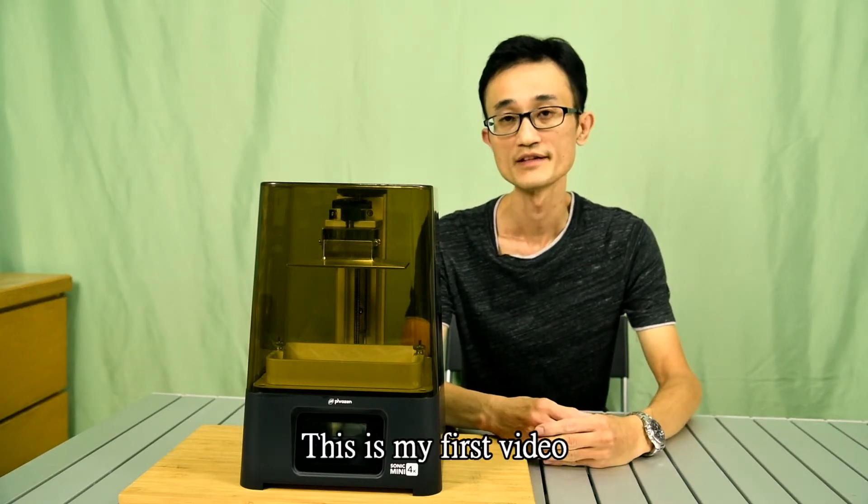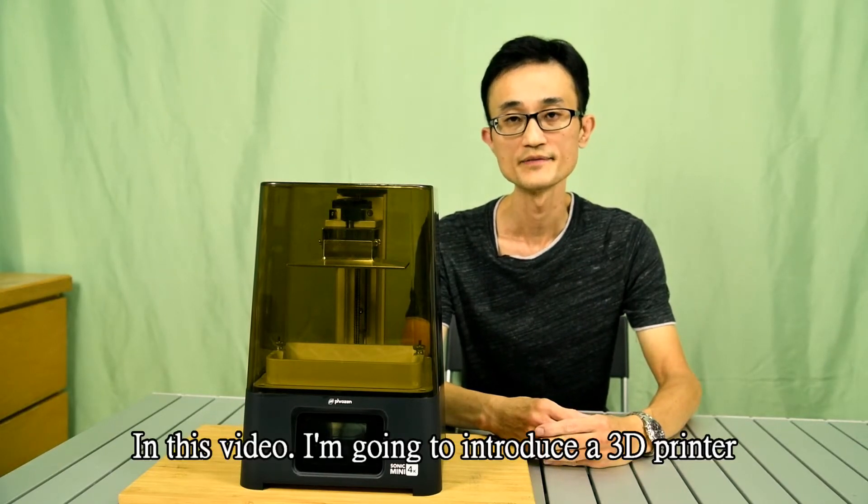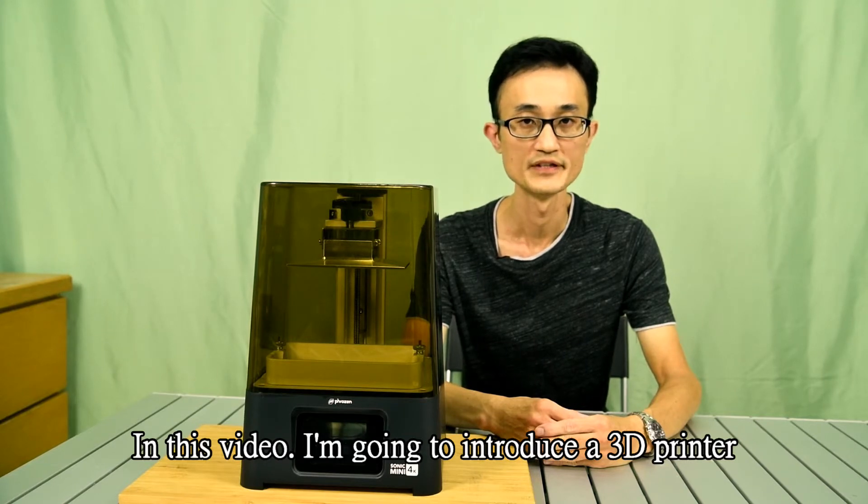Hi, welcome to my channel. This is my first video. In this video, I am going to introduce a 3D printer.